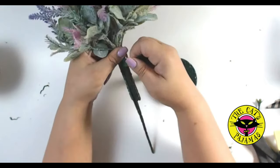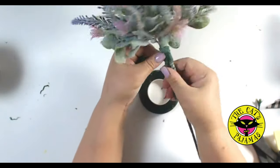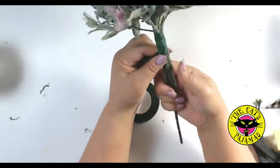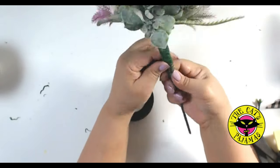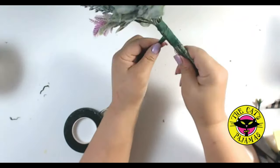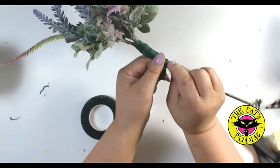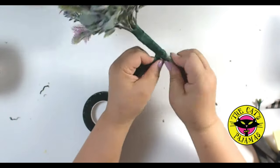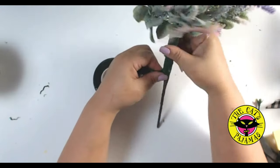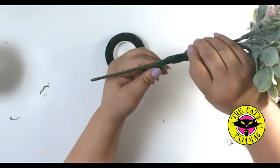Then take floral tape and wrap around the stems to cover all the stems and the wire. Remember to pull the tape gently when you're wrapping so that it activates the wax embedded in the tape — that'll help the tape stay in place. Once you get it going, it's pretty easy to just hold the tape and twirl the bouquet. It goes pretty fast actually. Make sure you cover up all the wire and the stems — you don't want anything showing and you don't want any sharp points sticking out.